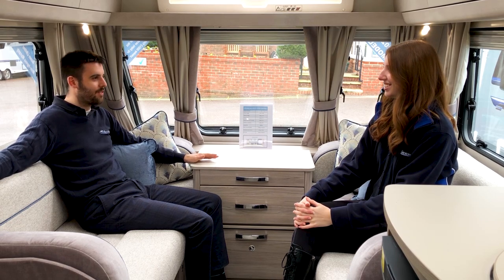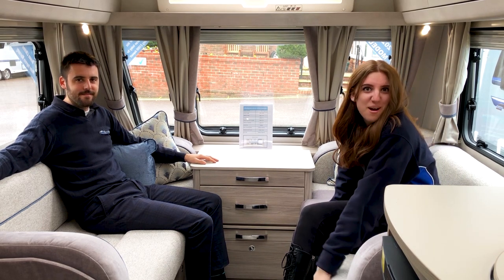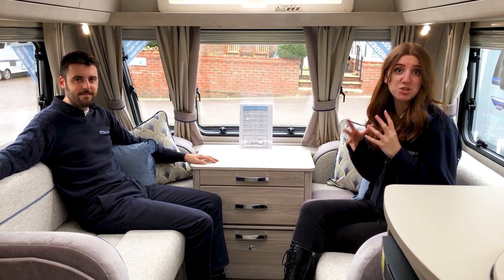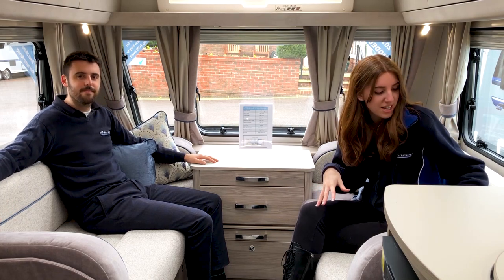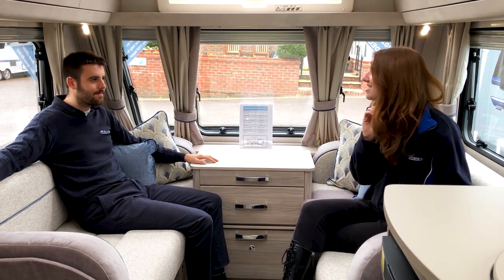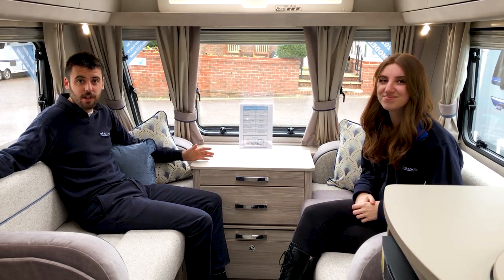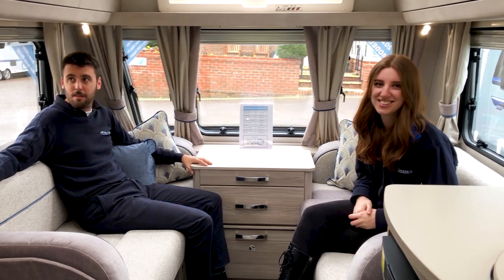Inside it feels absolutely fantastic — I already feel at home. It's so comfortable and cosy. What I really like is the fabric — it's got active care fabric, so if you spill any wine or mustard it'll be easy to clean. We also designed the upholstery ourselves in this really lovely Wedgwood blue colour, and the bolsters have a nice velvet fabric that feels smooth and high quality. Sitting on it now it's quite firm but very comfortable and clearly built to last.